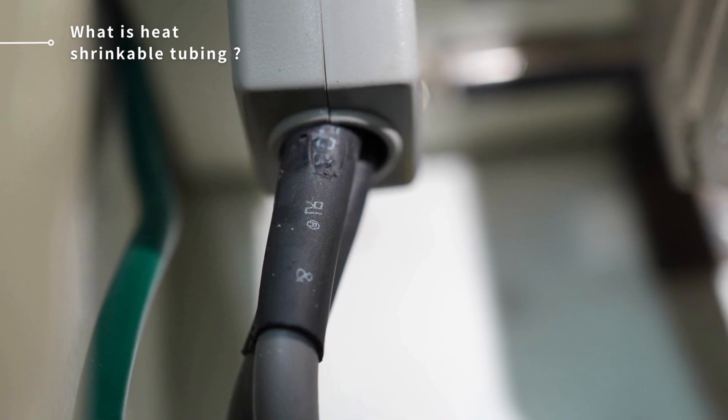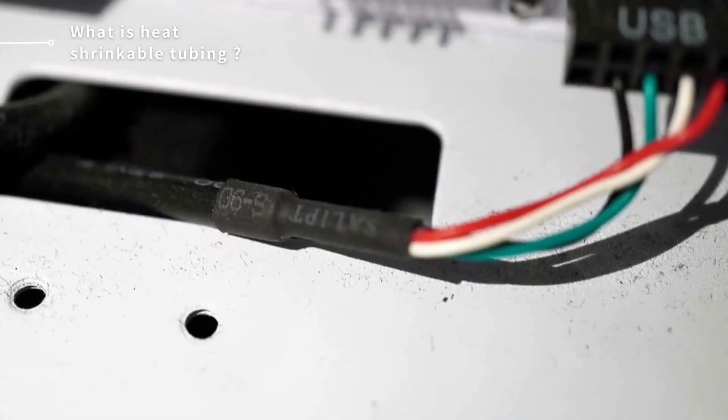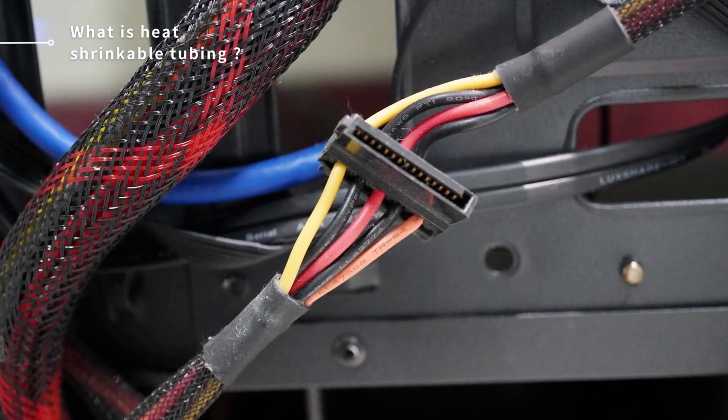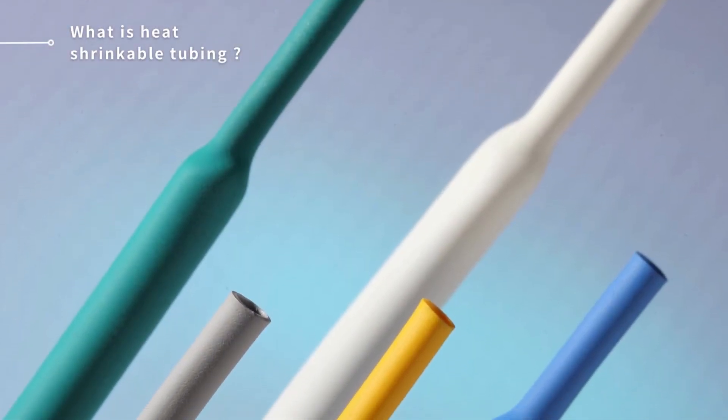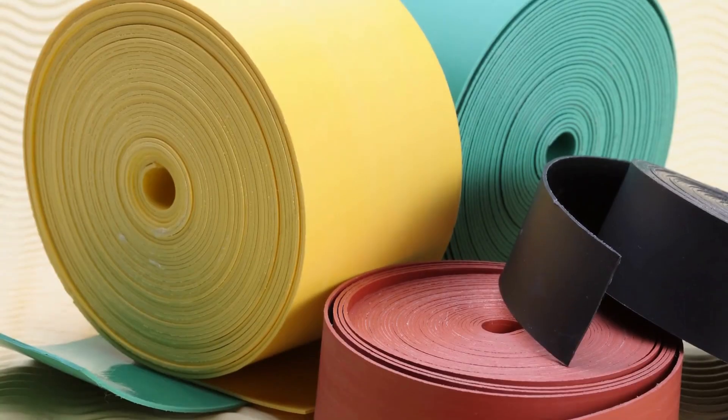It is most commonly used at the intersection of wires. Even if the size of the wire is different, it can cover and protect to prevent electric shock. Using heat-shrinkable tubing at the end of expandable braided tubes or other sleeves solves the problem of tube sliding. Multiple color choices can be used to distinguish functions and to create color identification.